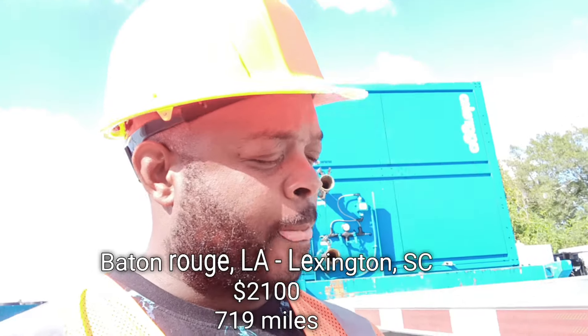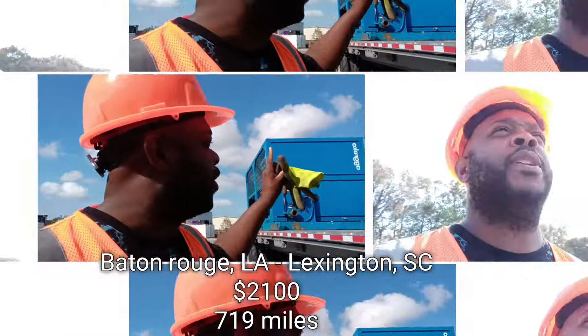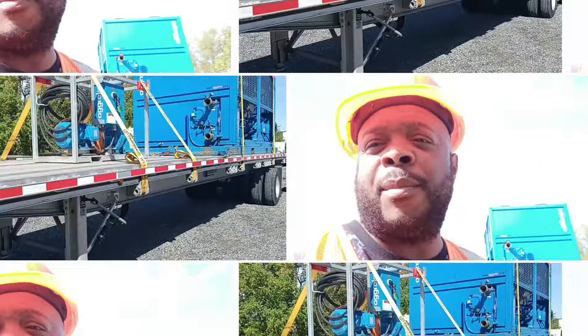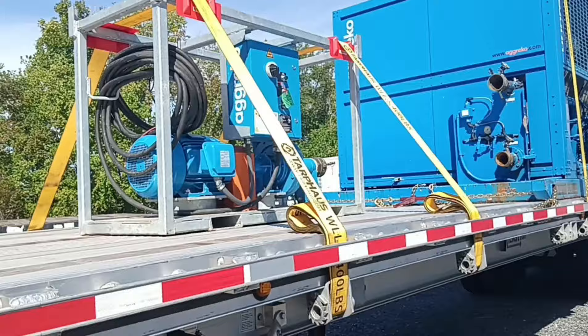Beautiful Wednesday morning in the beautiful state of Louisiana, beautiful town of Baton Rouge — here to pick up some equipment. I'm going to take it to Lexington, South Carolina. They're routing me home for Friday. I have some fittings to help me secure the load. I'll use the straps — let me move my truck.